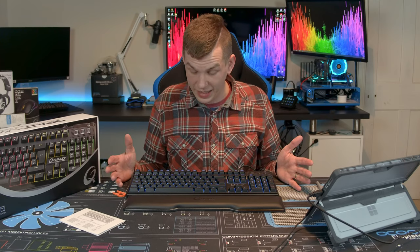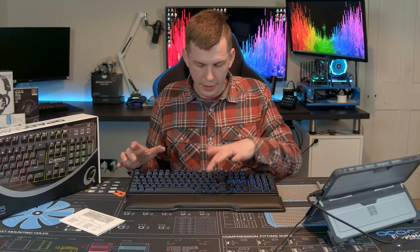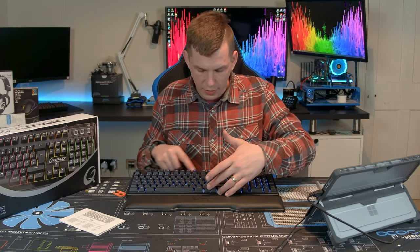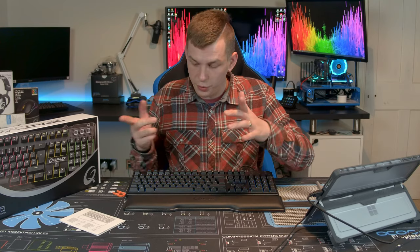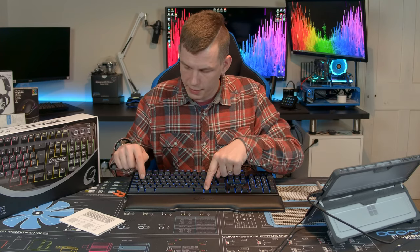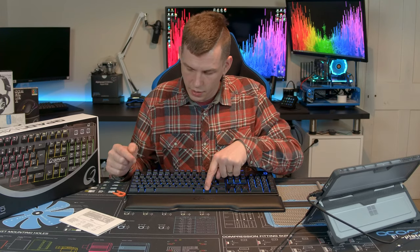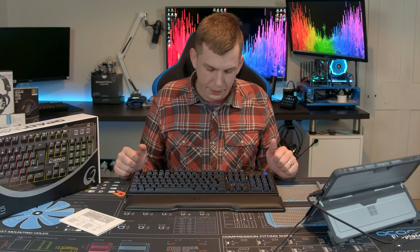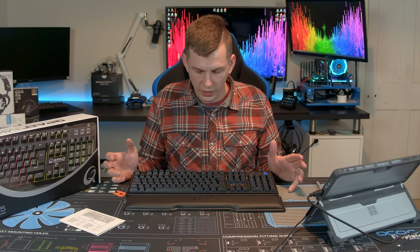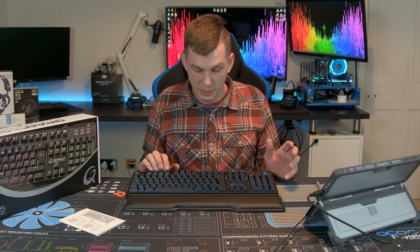That's really the fundamentals of the keyboard. It doesn't have a lot of functionality, but you do have a row of media keys for standard multimedia functions. You can lock the Windows key out by pressing the Function and Windows buttons together, which enables and disables it.